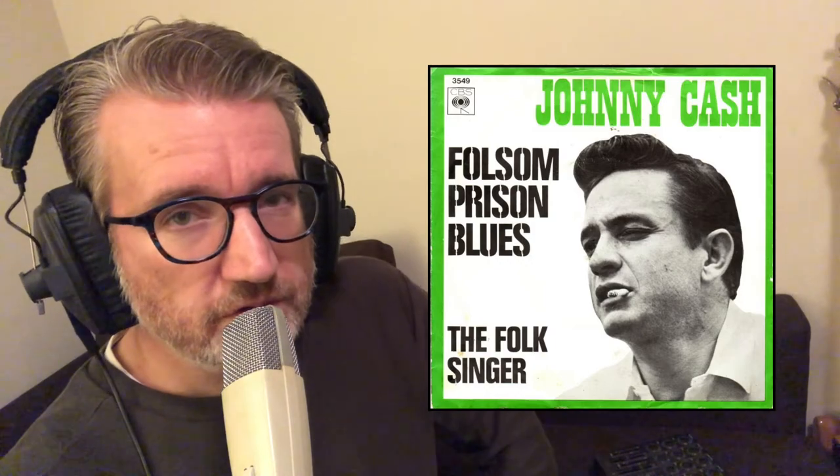So how can I not love this machine? The song I'm recording in this video is sung by Johnny Cash, and it's called Folsom Prison Blues.